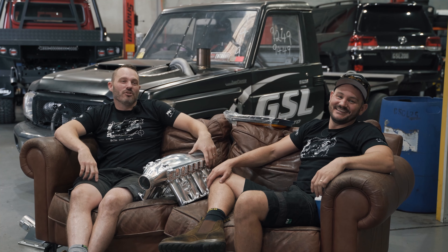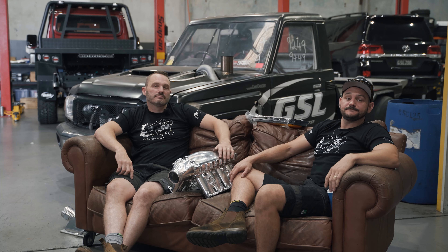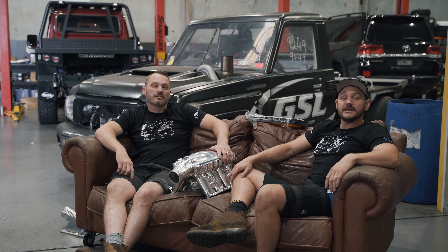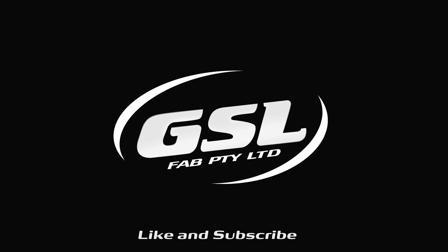Get on them, guys. I think the whole 4x4 industry has come out of this pretty strong. We'll catch you next year — everyone stay safe, have a good Christmas. Thank you for joining us.